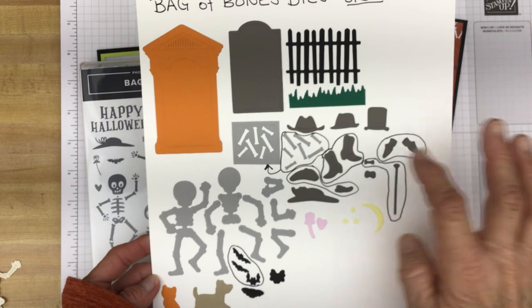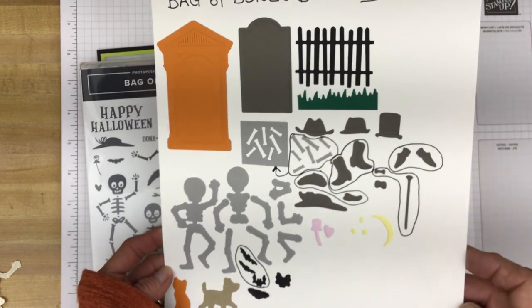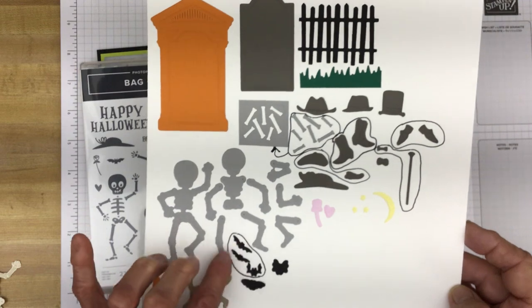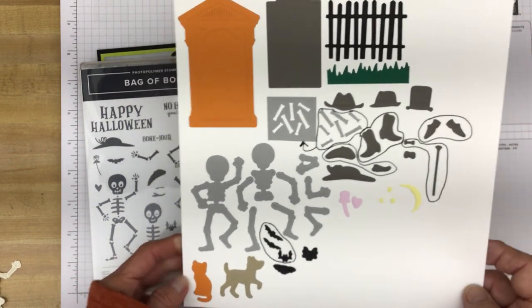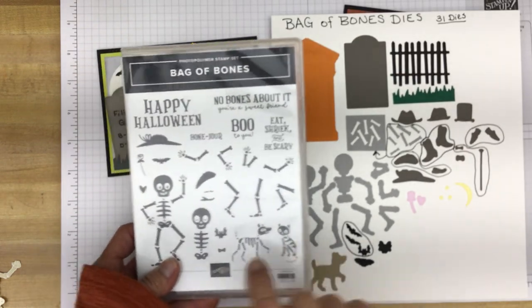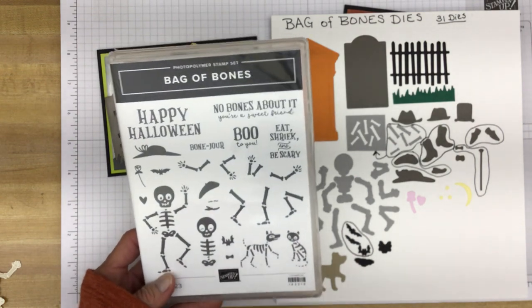So the pair of shoes, the boots, the cane and the tie, and then the hat and the scarf — and then of course the little bats. These bats — one die cuts them out. And then there are dies that can be used to mat this bat and this bat as well.